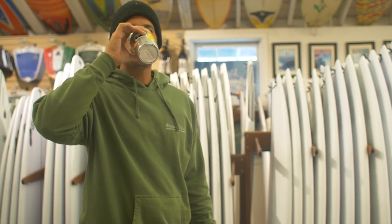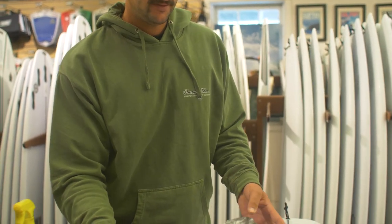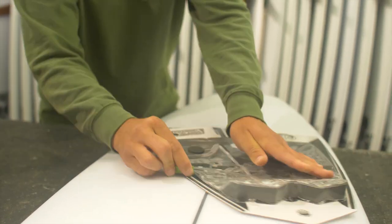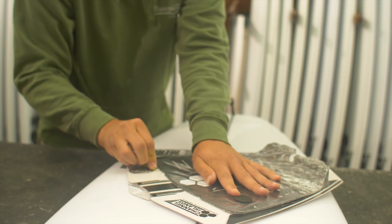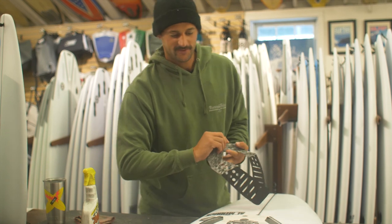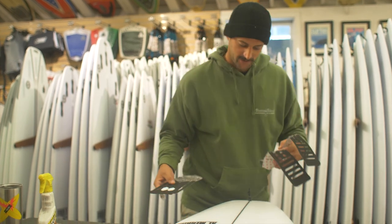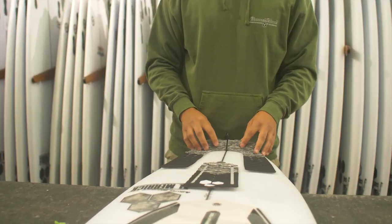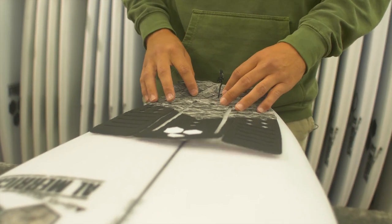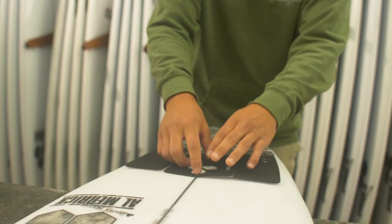Take a sip of coffee. With pad placement it's pretty much all preference. For me, I like getting it as close to the leash plug as possible. The power is towards the back of the board, so the further up you go, the slower you're going to turn.